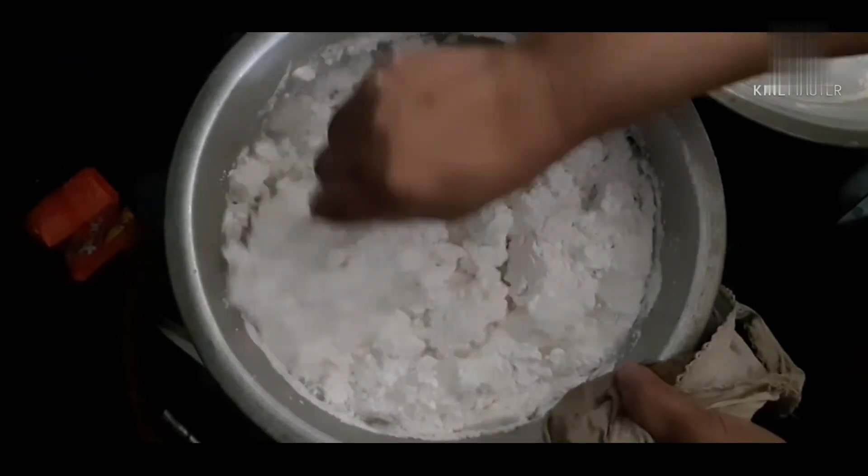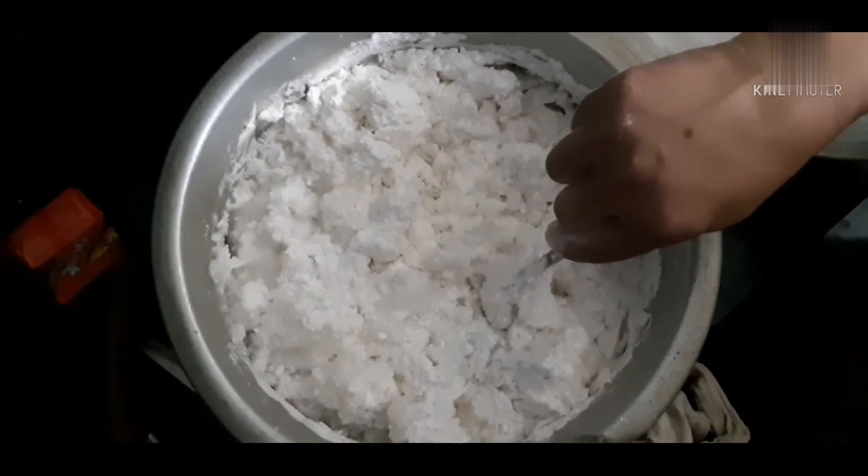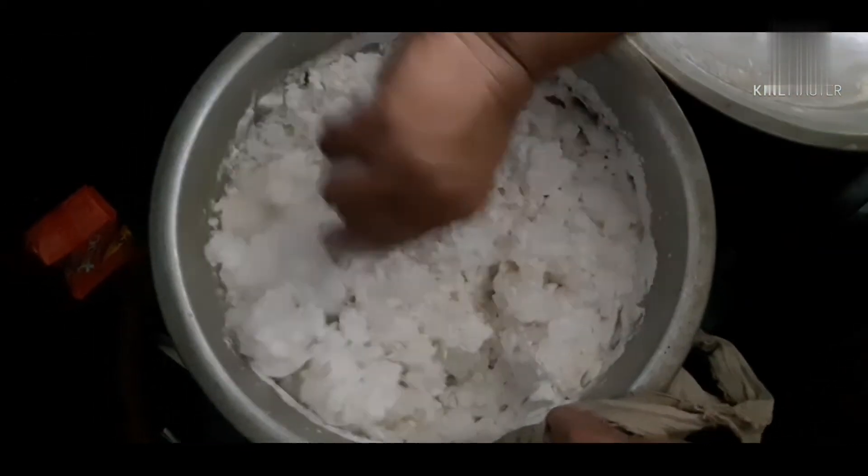Our first one is beef kakaroti. This is a whole lot of beef.